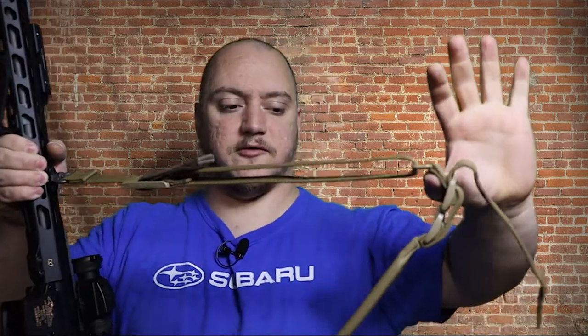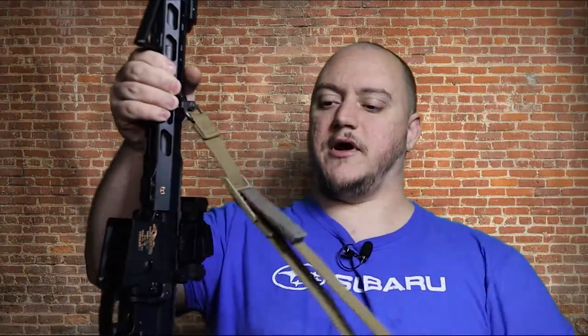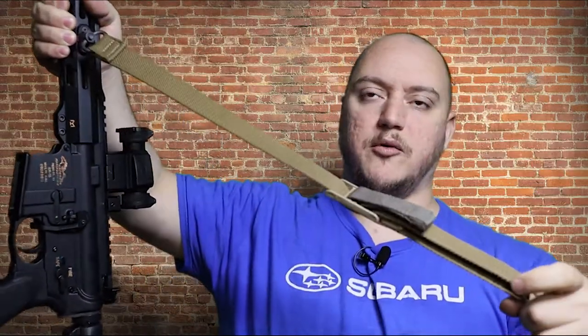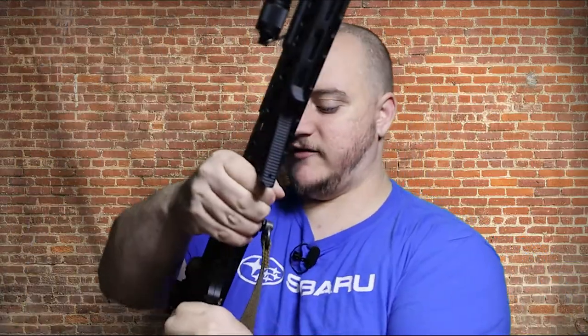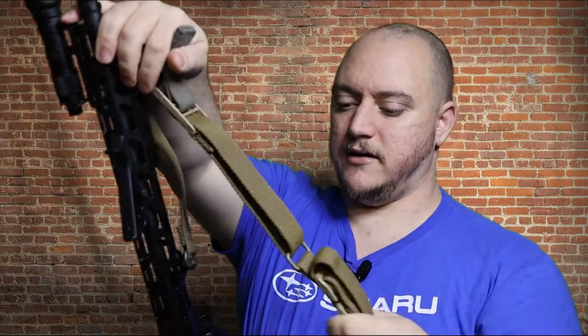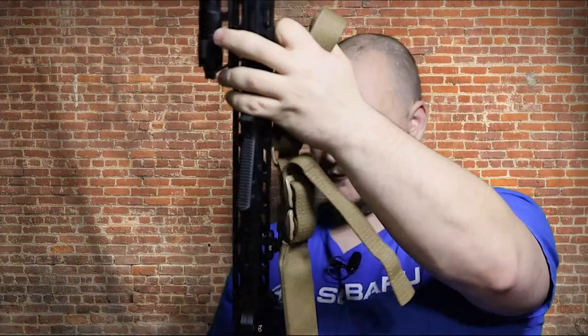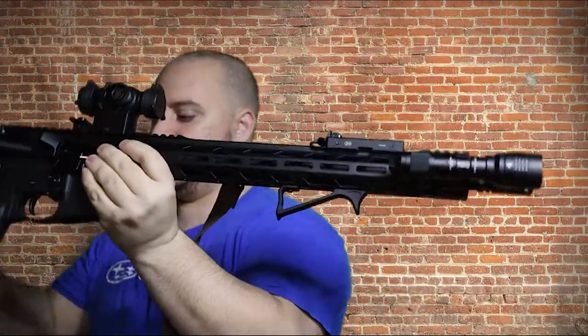The nice part about those QDs is they're real simple to hook up. On the Vickers style slings you have this little tab — if you pull it, it'll extend the sling out. And if you pull it the opposite direction, it'll pull that sling back in.